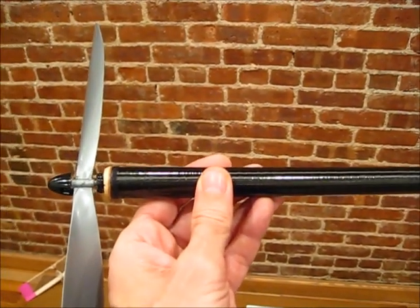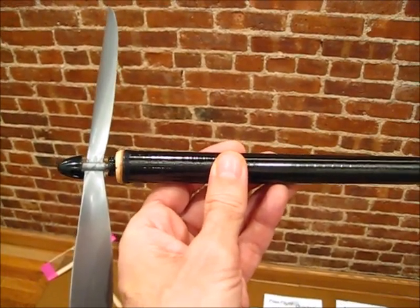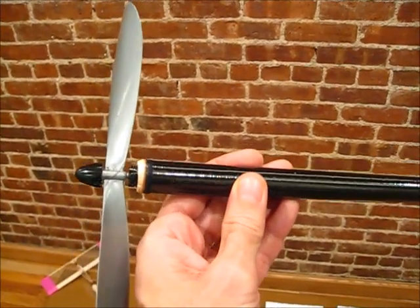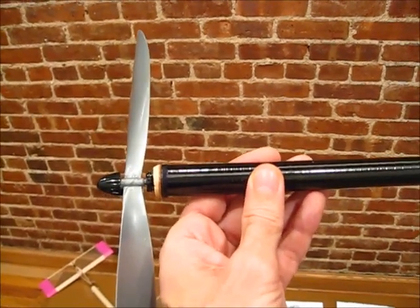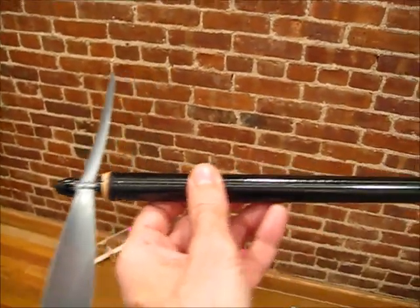I wrapped the front with a little bit of thread, as I've pointed out in my other videos, then put a little bit of thin CA on it. The reason I do that is if you don't and you hit a tree or something, it tends to split — but that's never happened with the thread. It greatly strengthens it. You can see I've got a Gizmo Geyser in there. I also built in a little bit of down thrust in the nose button this time.